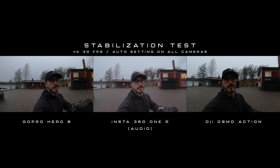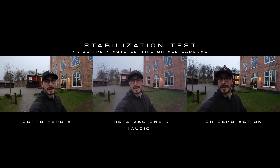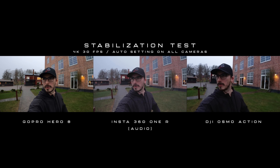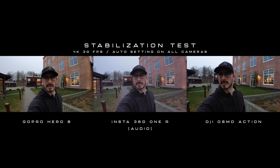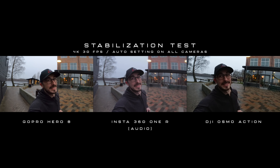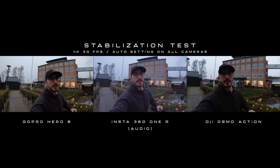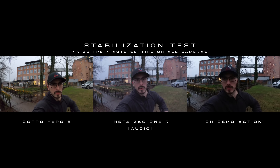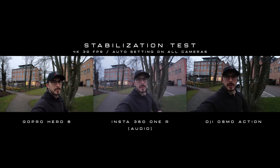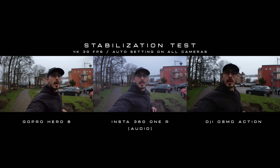I do know that the GoPro has really good stabilization, but let's compare the three side by side to see which camera actually has the best one. I'm currently having Rock Steady on in the DJI Osmo Action, using Flow State in the Insta360 ONE R, and the stabilization in the GoPro as well. Currently shooting all cameras in 4K 30. Let's see which one does the best — I'm also having all settings on auto on all cameras.